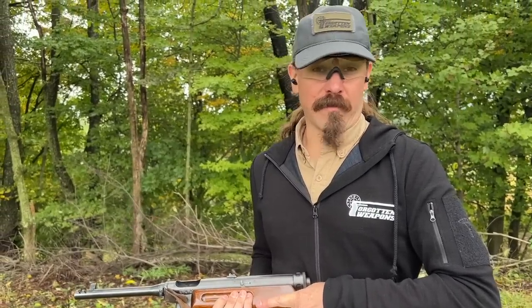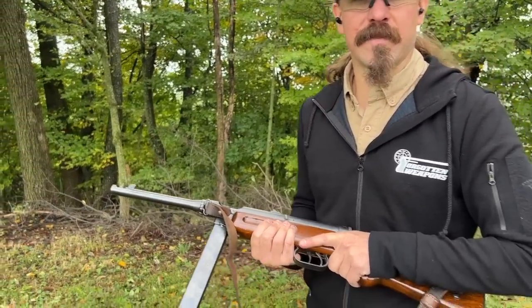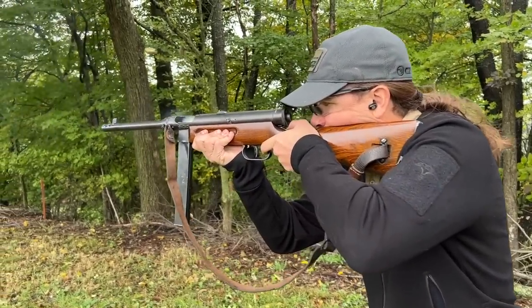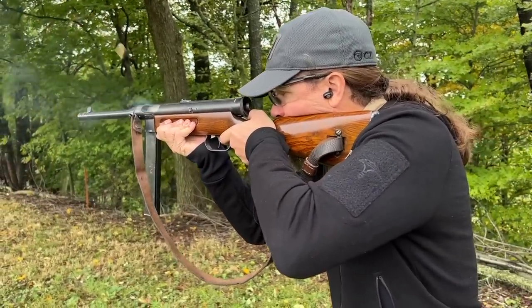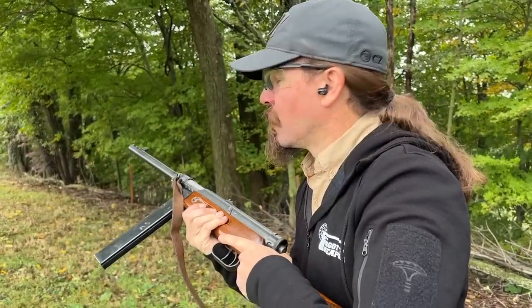Big thanks to Morphy's for giving me the opportunity to come put some rounds through this. We'll go ahead and close it out with the whole stick there. Thanks for watching, hopefully you enjoyed the video. It just sits right on target wherever you hold it — very nice.